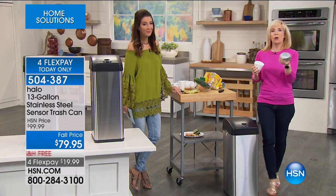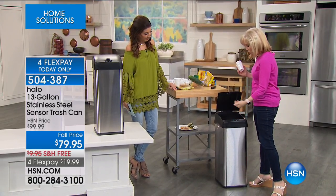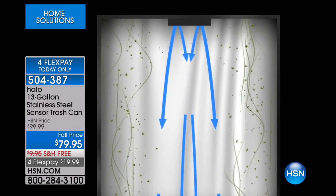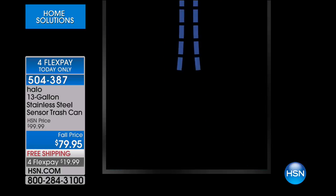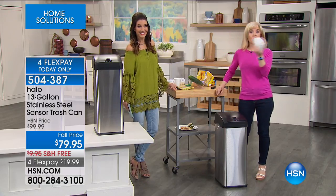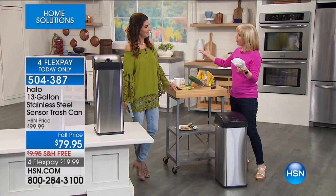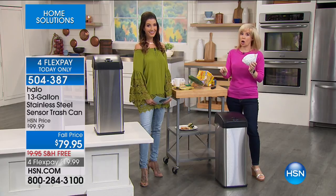You pop it in like this, and it has a carbon filter right in there that will absorb and neutralize all the odors. My trash can right now does not have a carbon filter — it's not neutralizing any odors, and then it stinks up the whole kitchen. If you're a mom, remember the diapers, how it would smell up the entire house? They had this diaper pail thing that was over $200, and the reason it was over $200 is because it had a carbon filter. This has a carbon filter in it.